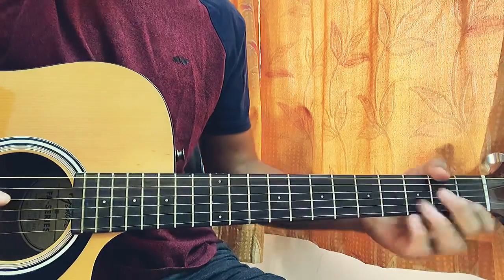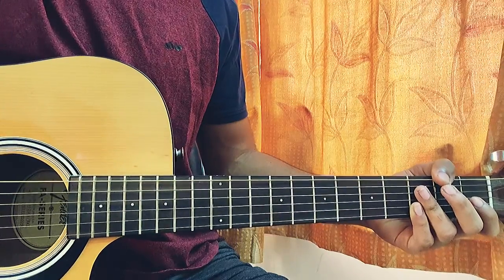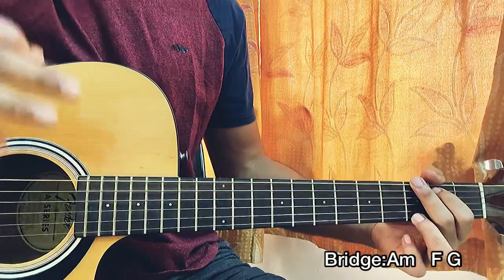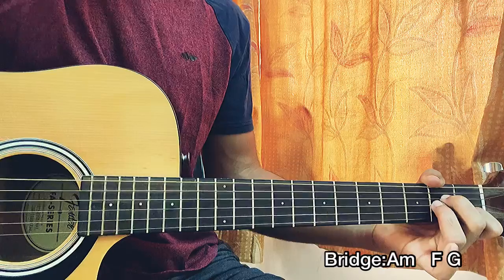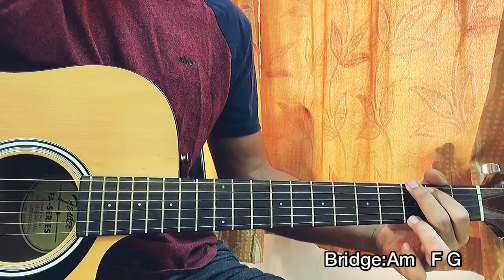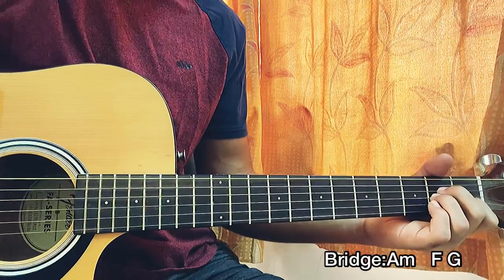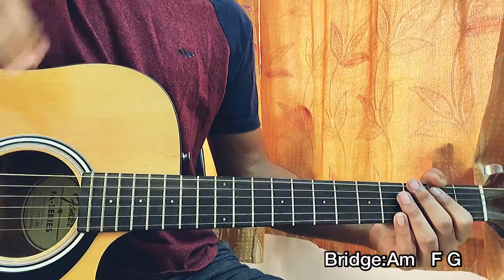The D7 is more of a passing chord, not strictly needed. After the next verse, pre-chorus, and chorus, we're left with the bridge. For the bridge we play A minor, then F, then G — one downstroke on each chord. A minor: one-two-three-four, F: one-two, then G: three-four. Play that four times, then head into the last chorus and you're done.